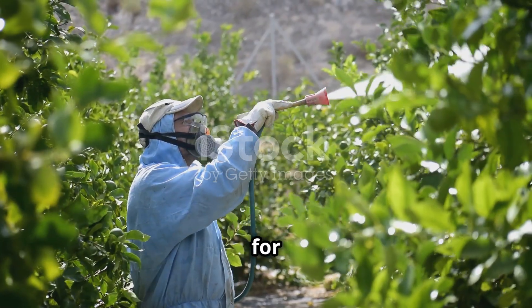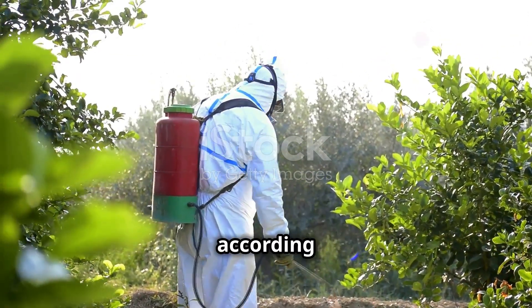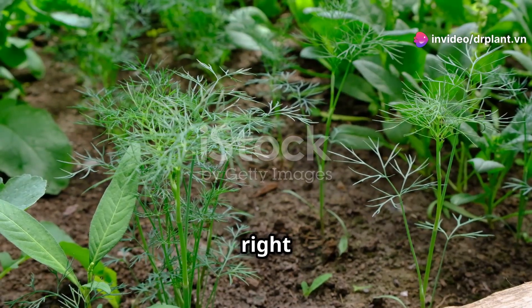It's a biological pesticide that is safe for both plants and the environment. You just need to dilute Nimitz 480 EC according to the instructions on the package and water the soil around the base of the plant. You'll see results right away.